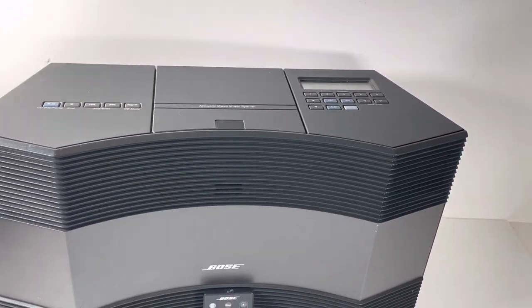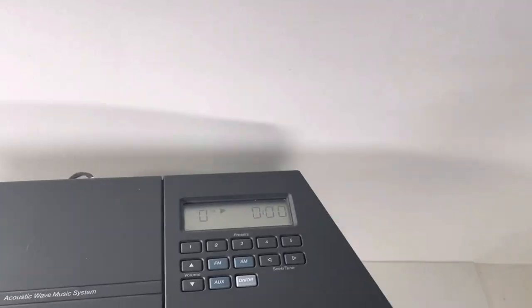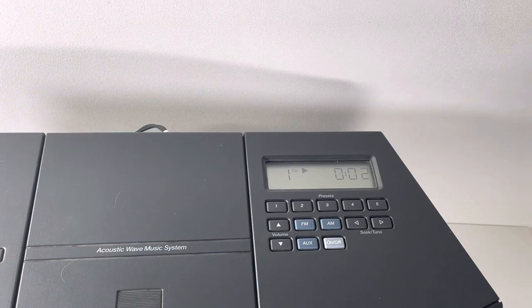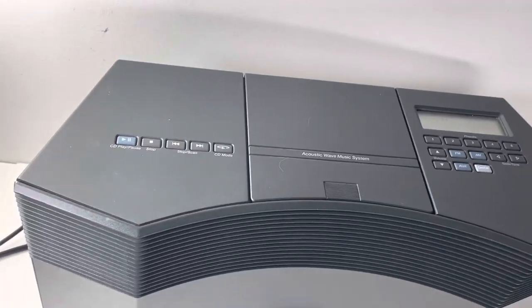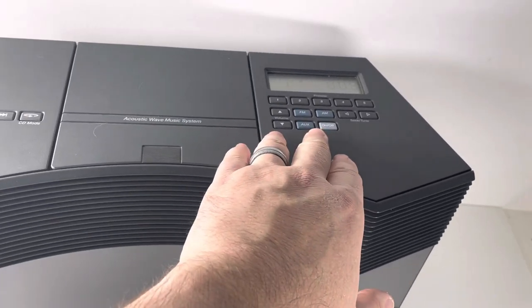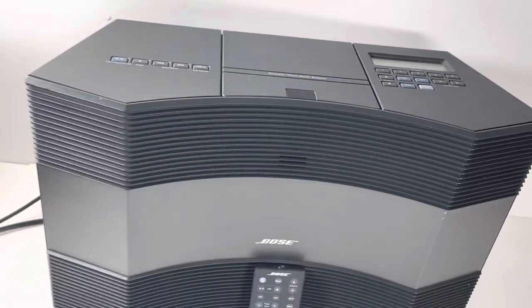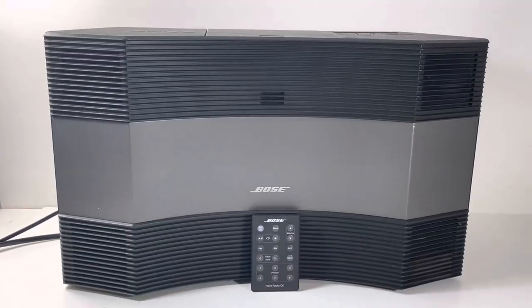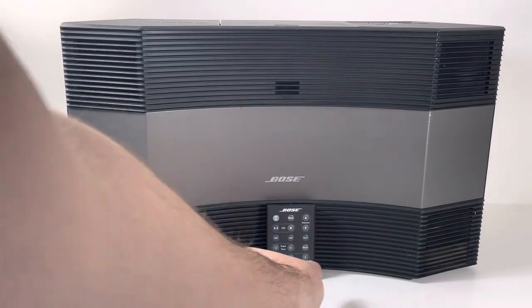We're just going to get right into it. The LCD is looking really good — starts right up. You've got your control operations over here, and some other stuff you can do — you can change the inputs and everything. It just sounds nice, crisp. You've got the remote right here.